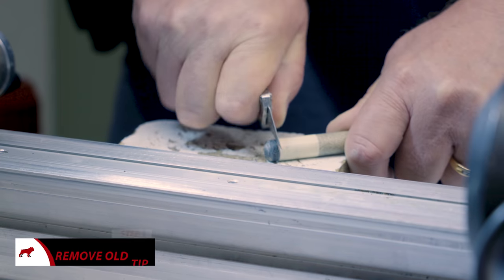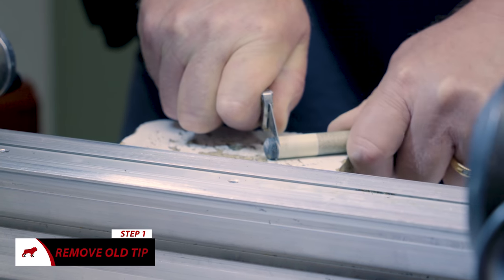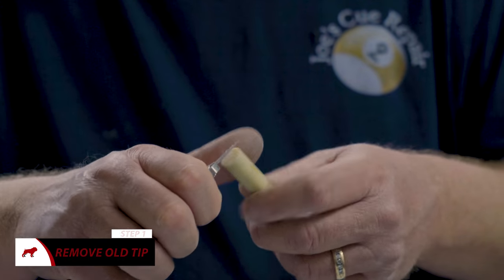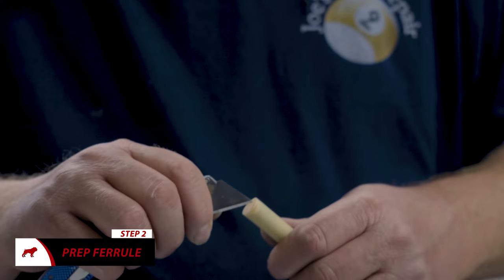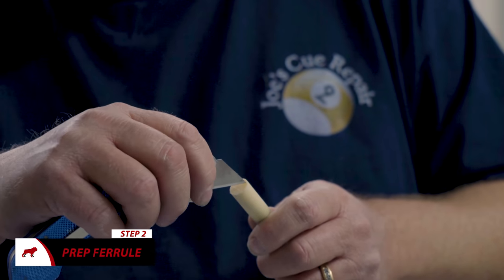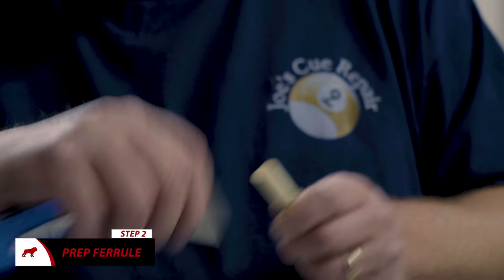So you can cut the tip off very carefully without cutting your fingers. Make sure there's no old glue on the top of the ferrule. And you want to kind of gouge your ferrule so that you've got somewhere for the glue to go and hang on.